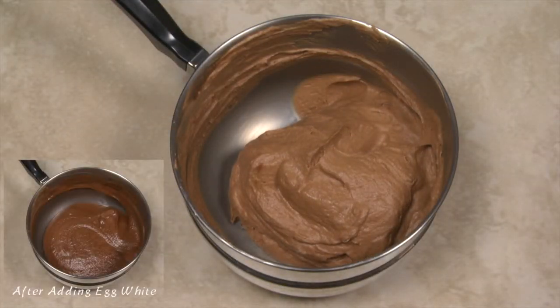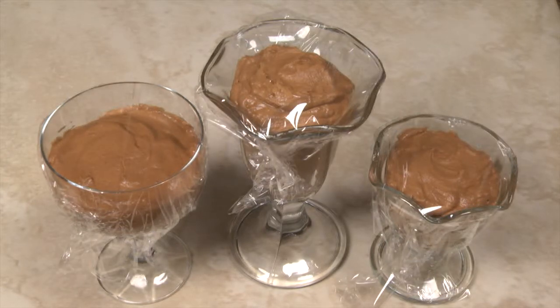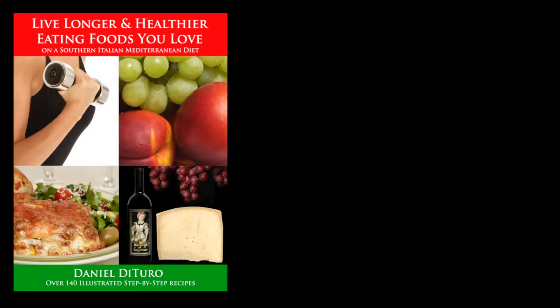Your finished mousse should look similar to this. The chocolate mousse the experts said was impossible to make can now be divided among your favorite glasses. Cover and refrigerate at least two hours. One serving topped with whipped cream has about 380 calories and 19 grams of saturated fat. Enjoy chocolate mousse in moderation. Thank you for watching — buon appetito!